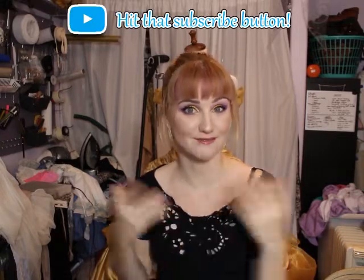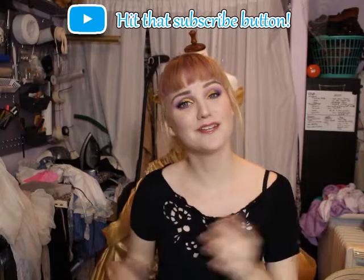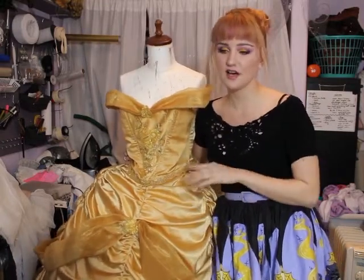Before we get started, go ahead and hit that subscribe button so you can be notified when I post that Belle tutorial, as well as many more cosplay tutorials I have in the works. So this is my Belle gown that I debuted at WonderCon 2016. I made a couple gowns before that time, but this was really the first one where I was like, yeah, this is good.